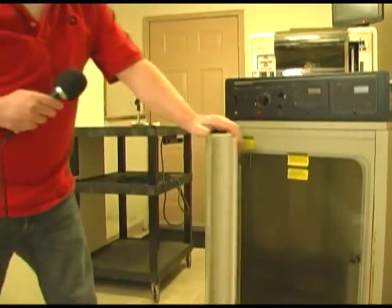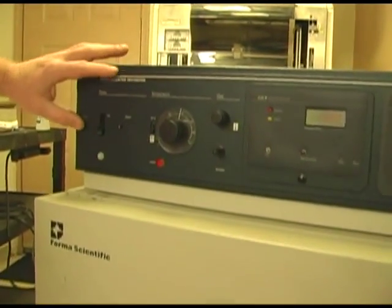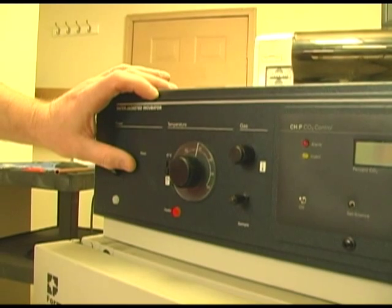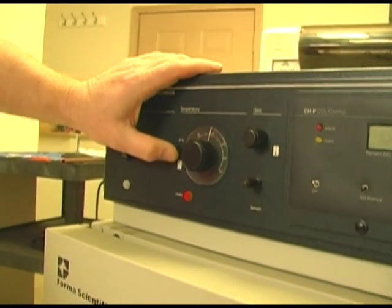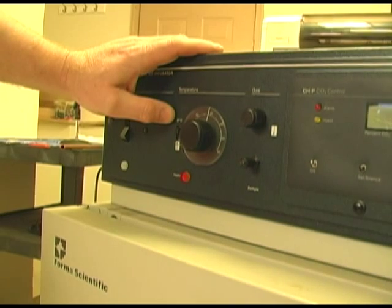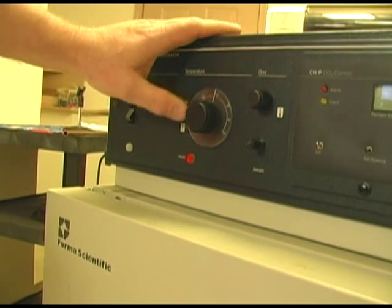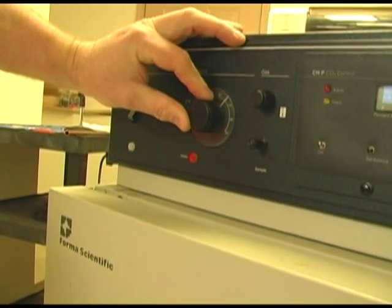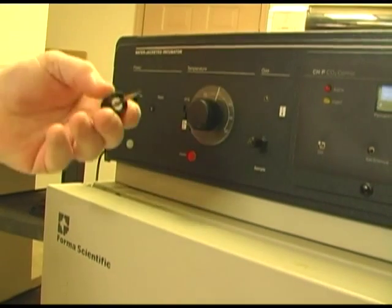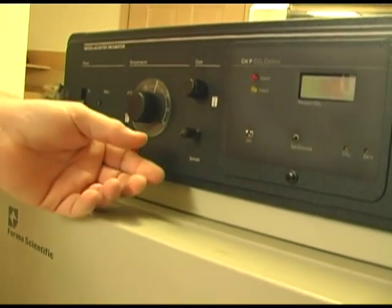Some incubators have actual controls so you can set a set point for humidity. On top, left to right, you've got the power on/off switch and a circuit breaker. This particular switch keeps the temperature at 37 degrees at all times, which is a common set point. But if you need something special, you can switch to the bottom position and use the knob to set your set point — 40 degrees or whatever. This small screwdriver adjustment allows you to do calibration and set your set points.